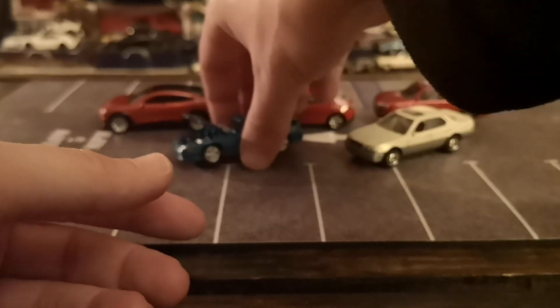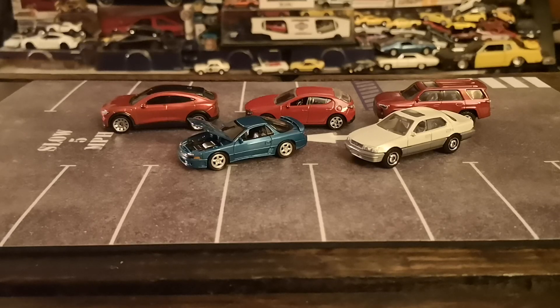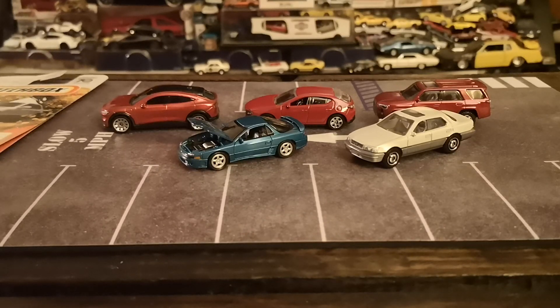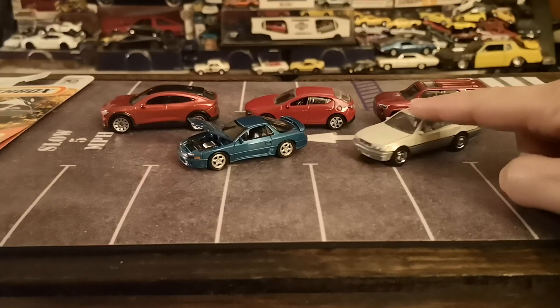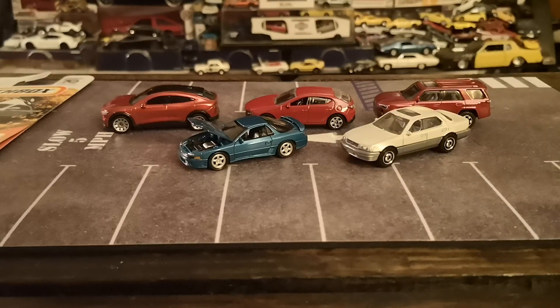That's pretty much all I have to show you for today. Hopefully you enjoyed checking out these cool cars with me. If you did, feel free to hit that like button, subscribe, and comment your feedback below — tell me which of these you have, which one's your favorite, and what style of wheels you'd like to see on the LS 400. On that note, I'll let you go — wish you the best of luck on your hunts, and I'll catch you on the next one. Stay safe out there, take care, bye bye.